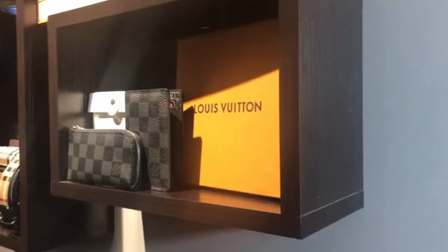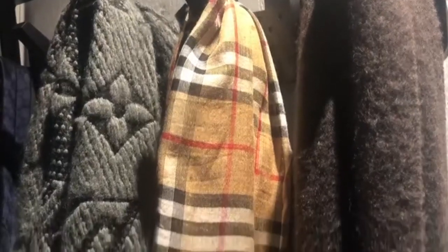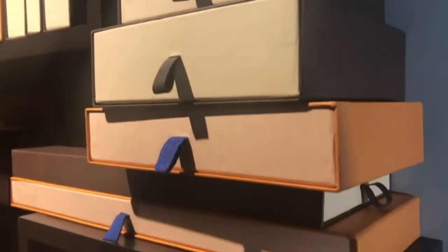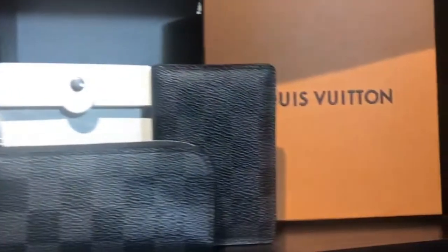Hey everyone, welcome to my channel. If you're new, welcome. If you're a returning subscriber, my name is Jonathan. I make luxury videos, unboxings, and reviews, and today we're going to be doing a quick Burberry unboxing, so let's get into it.